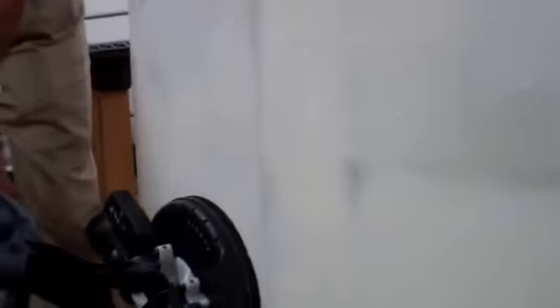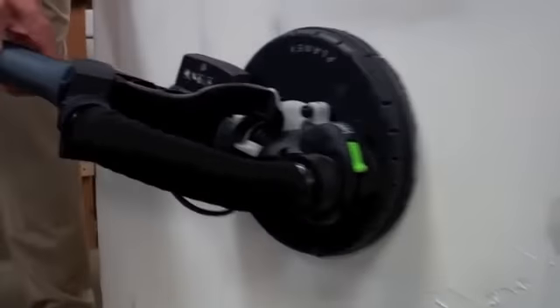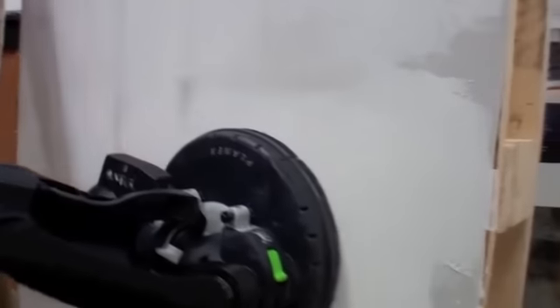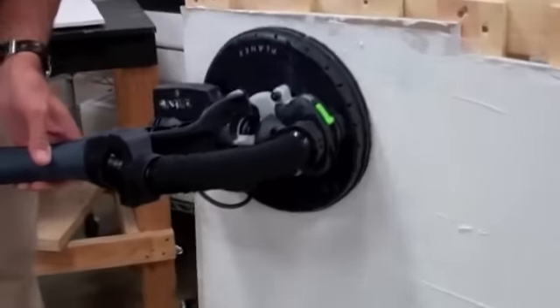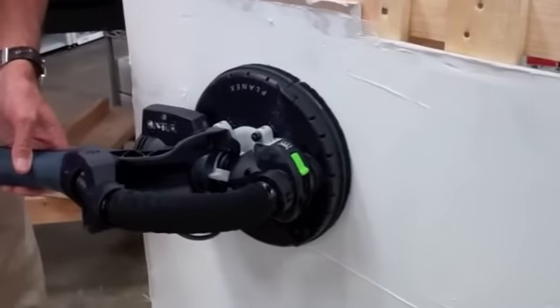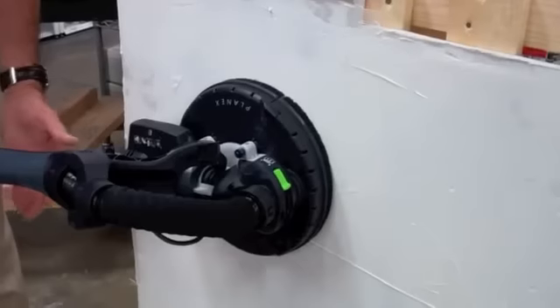Notice during this demonstration how little dust is escaping from the sanding operation as we're taking off heavy mud off the wall. Here we're showing how it will be very aggressive by turning up the power and the suction at the same time.